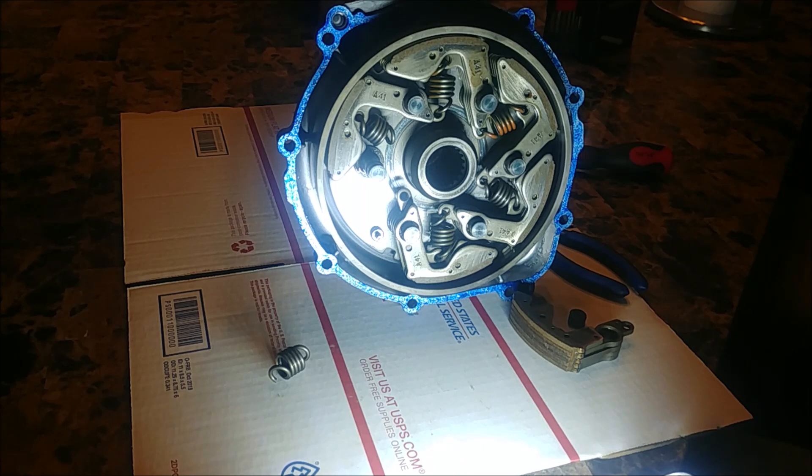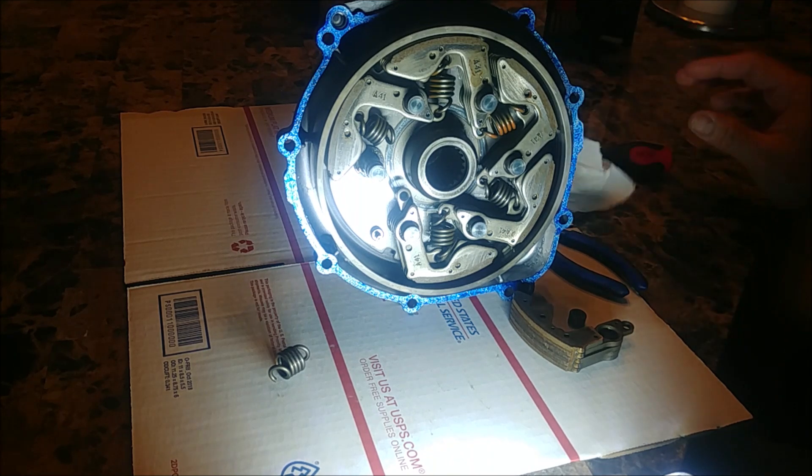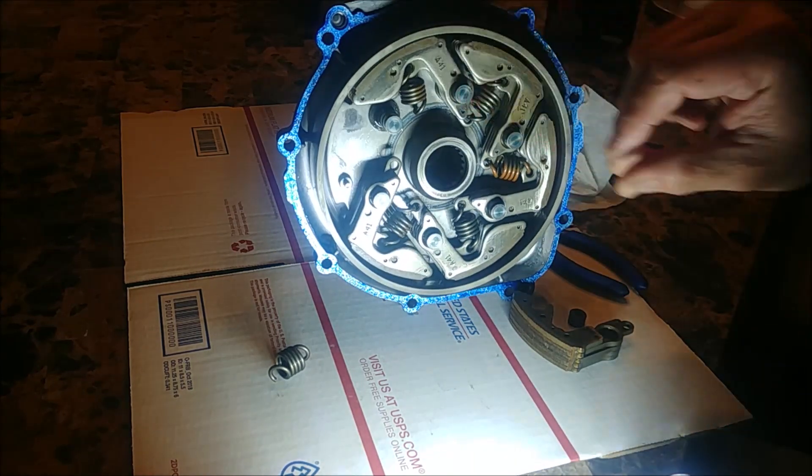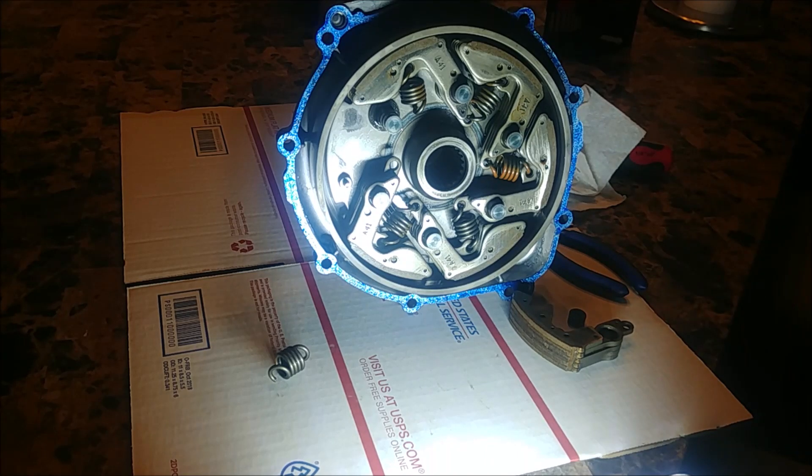This is why the Yamaha belt system works so well — it's due to the wet clutch. All right, thank you.